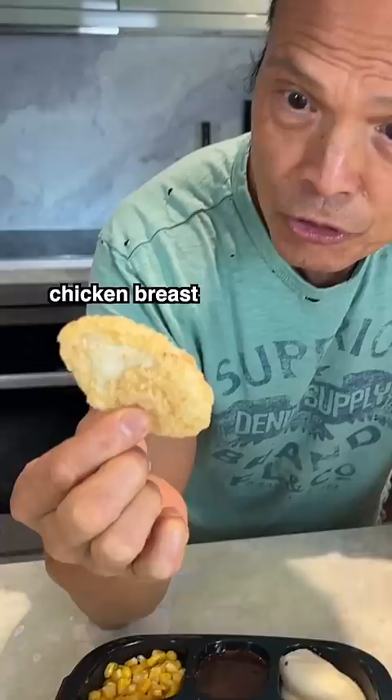Hey dad, can you turn my TV dinner gourmet? Sure — chicken breast, mashed potato, corn.